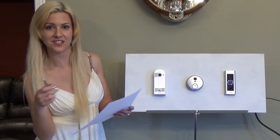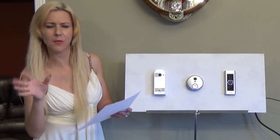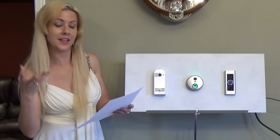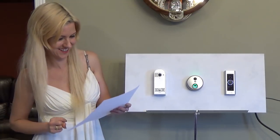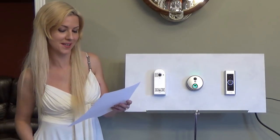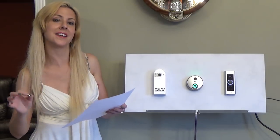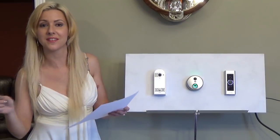They have motion detection alerts which alert your phone or your tablet. You can also have multiple users — if you have a large family they can all answer the doorbell with their phones; they don't even have to get off the couch. All of these doorbells have HD cameras and you can see live video from your phone or tablet. They also all have night vision using infrared LED technology, and they all email a time-stamped picture when someone rings that bell.